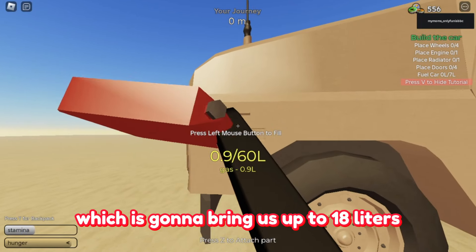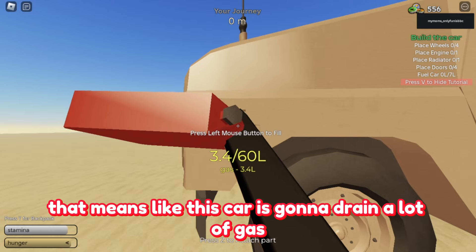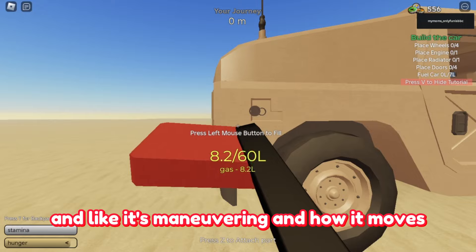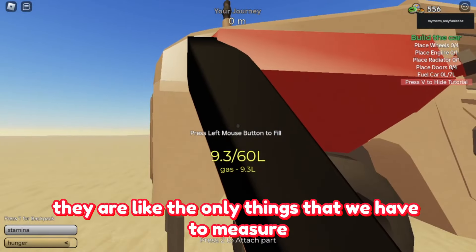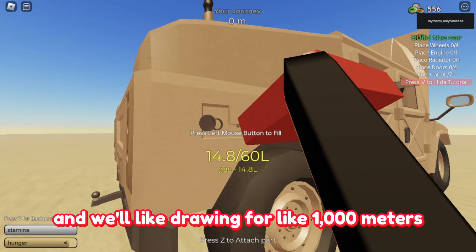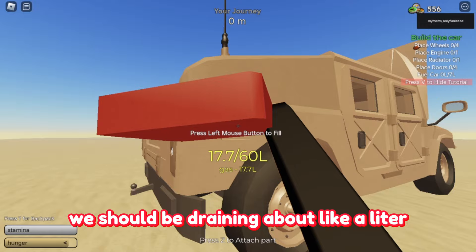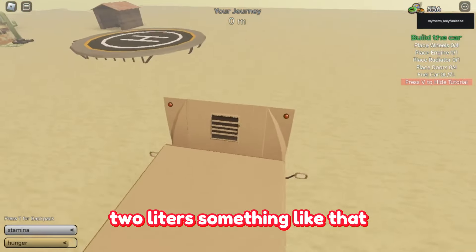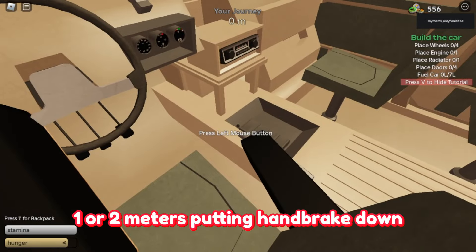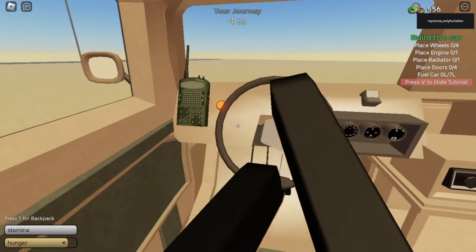Two gas cans brings us up to 18 liters, which is obviously not a good sign — this car is going to drain a lot of gas. The only things we really need to measure are gas consumption and maneuvering; everything else is purple. We'll fill it to 18 liters, drive 1000 meters, and see how much gas we drain. I'd expect about one to two liters for a car like this. There's also good storage space with no gap in between.